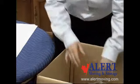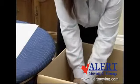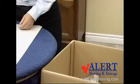Bundles of cutlery should be placed flat into the china carton or 4 cubic foot carton. This practice is to avoid any potential injury when unpacking. This especially applies to knives.